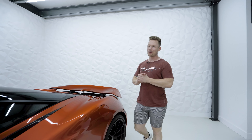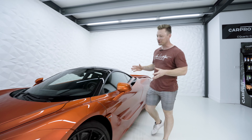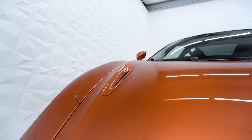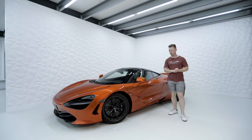We are going to start with the McLaren 720S of Rico Vroever, and it is already a fantastic color: Volcano Orange, originally delivered by McLaren. But apparently he is ready for something new, so we are going to wrap it.